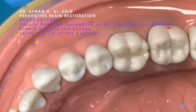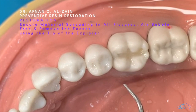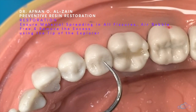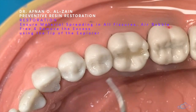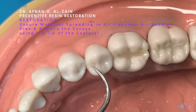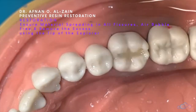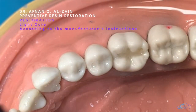Using the tip of the explorer, we put it on the groove and remove any excess. We make sure there are no air bubbles — any air bubble will make the restoration defective, and you can get an area of bacterial infiltration. We are protecting the whole groove from possible decay.